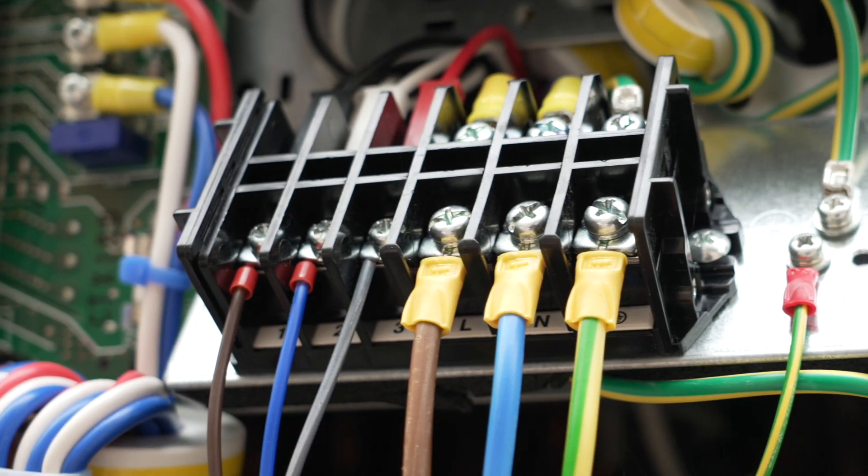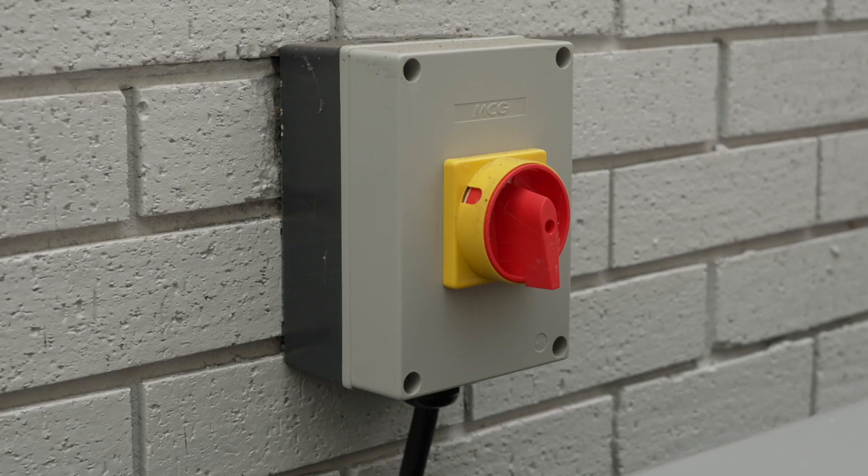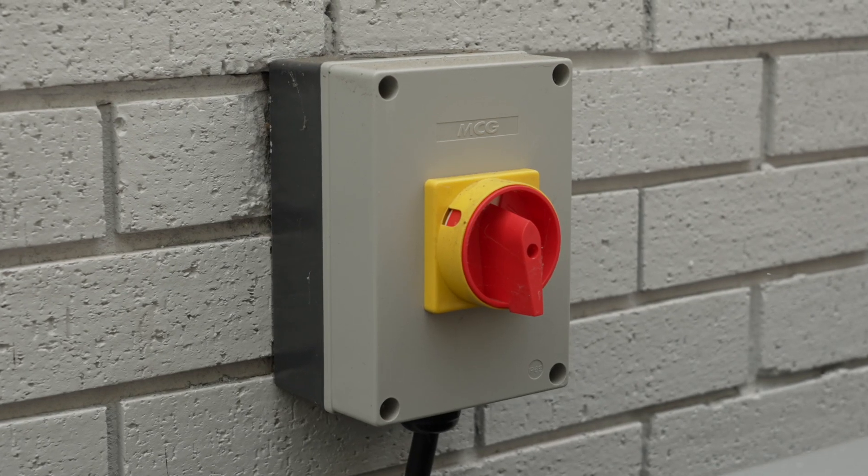So what cables do we need for the integrated? Let's start at the outdoor unit again, where you will see the X1M for our main power in. The integrated works with the high temp Daikin units which only need one rotary isolator outside.